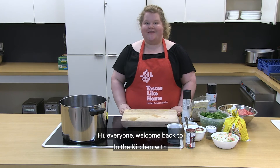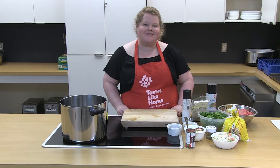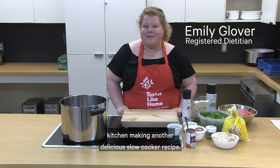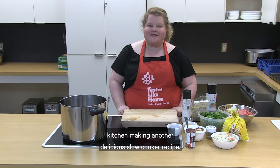Hi everyone! Welcome back to In the Kitchen with Halifax Public Libraries. I'm Emily and today we're in the beautiful Sackville Library Kitchen making another delicious slow cooker recipe.